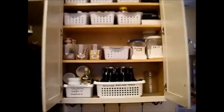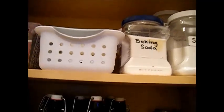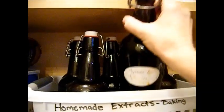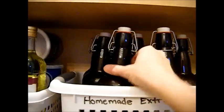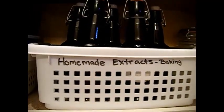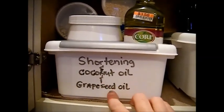So what we've done here is I just have some extra salt, baking soda, brown sugar, and powdered sugar back in here for my baking station. We have all my homemade vanilla, orange, strawberry, cherry, lime, lemon, and orange extracts right here — that's all my homemade extracts. I just labeled it here with a dry erase marker so that way it would wipe back off. Over here I have all my shortenings, cooking oils, coconut oils, and grapeseed oils.